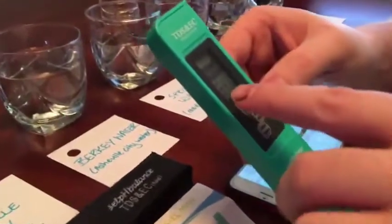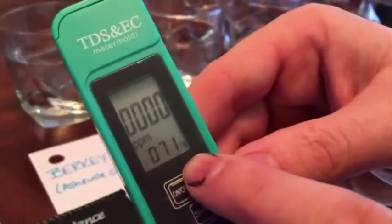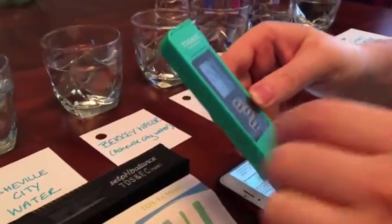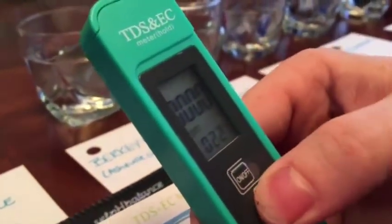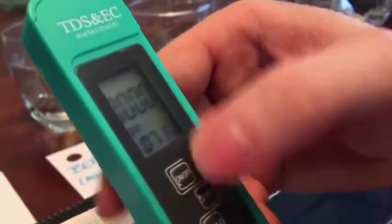We turn it on and we're already in total dissolved solids mode — you can tell by the PPM reading, and it's also giving us a temperature, which is a nice feature. We can hit the shift button to change to EC mode, which measures conductivity and salt content, then shift again to go back to PPM in Celsius.